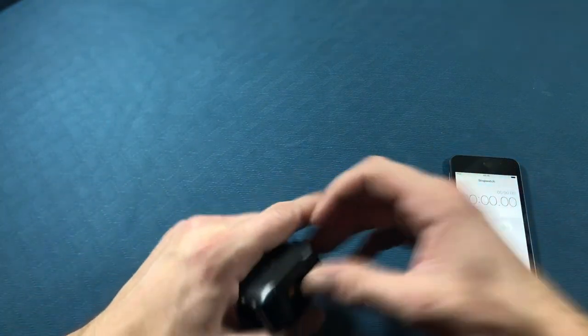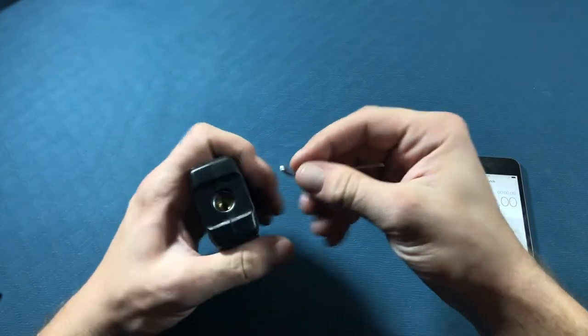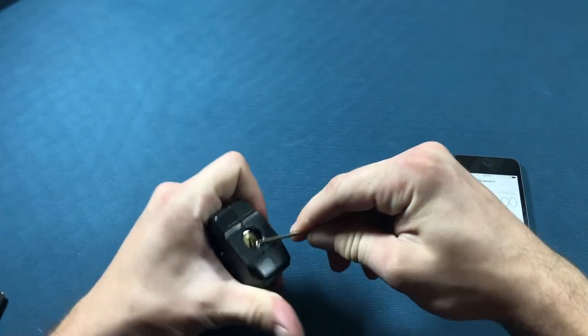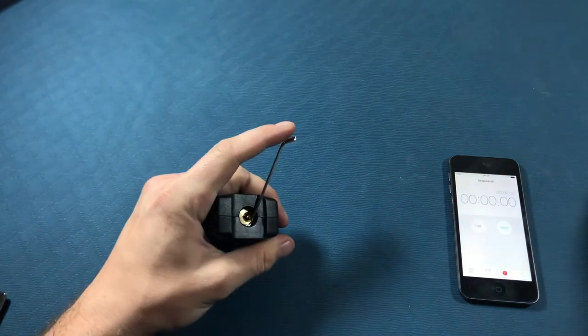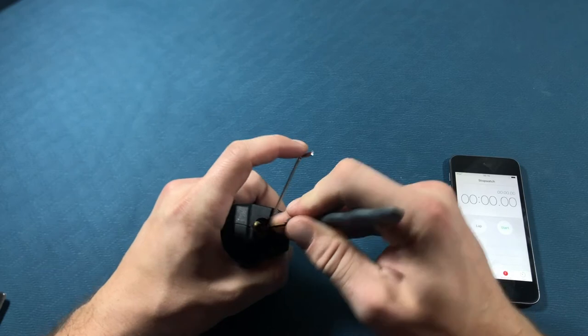So we'll get set up here. I'll get that in there and then we're just using the number 1 little pick of that Goso set.